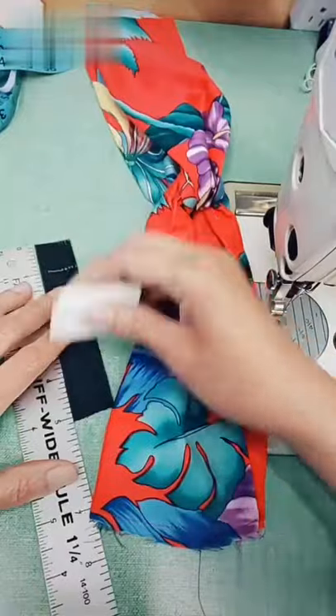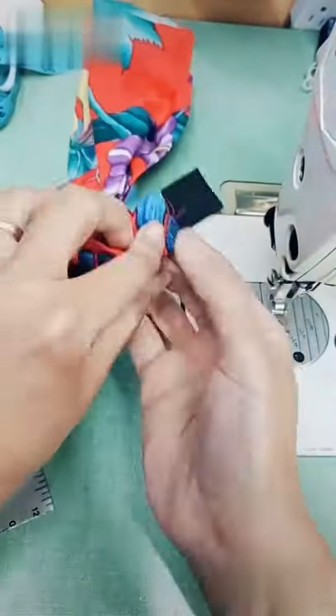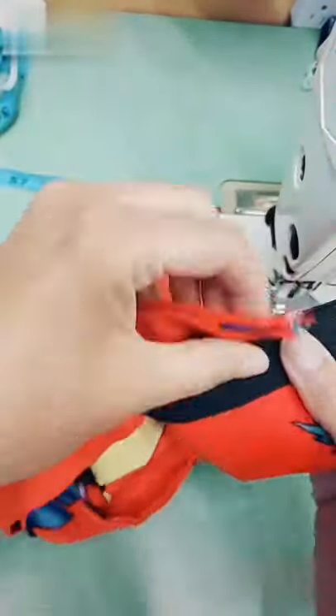I'm just going to pull it like that, and now this is a 5 inch piece of elastic. I'm marking 1 inch off of each end and I'm going to wrap the material around the elastic and secure it to my fabric.